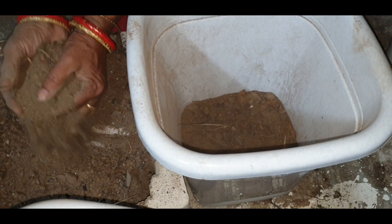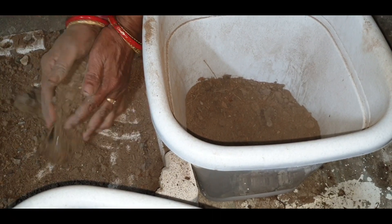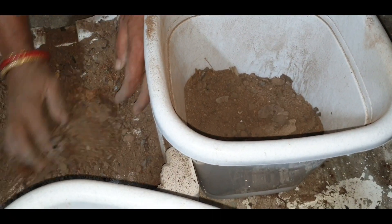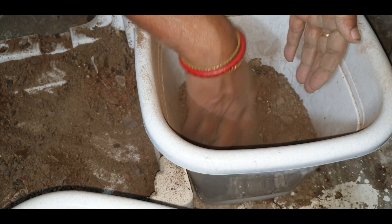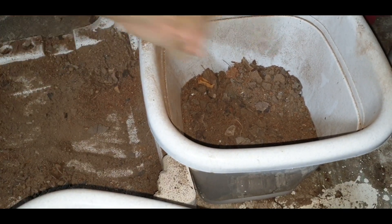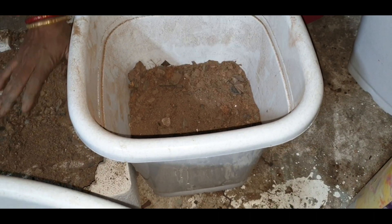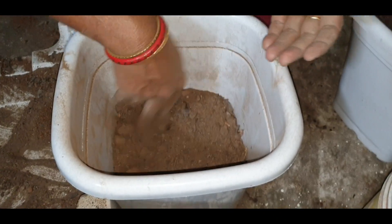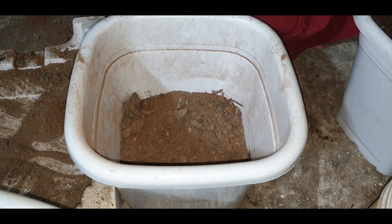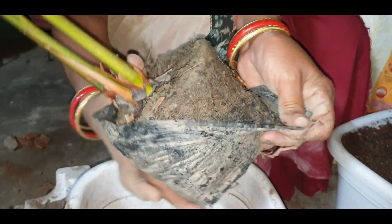It looks like a jar. This is a nursery. It had to drink, but it's very wet when the soil interests.